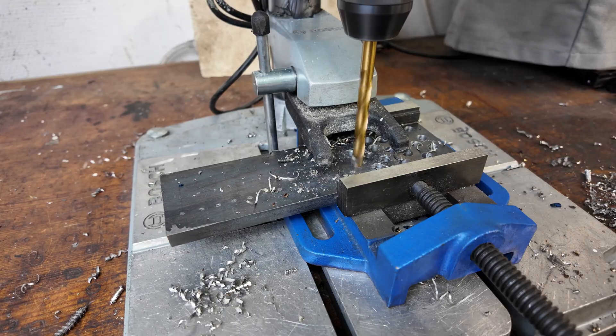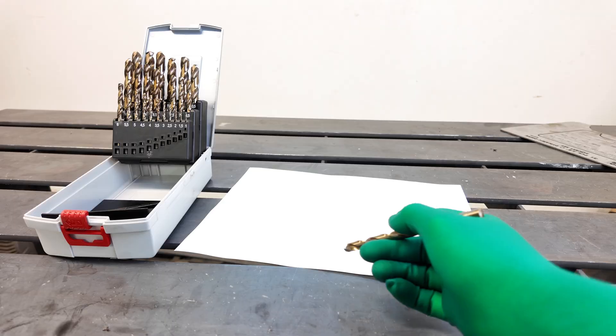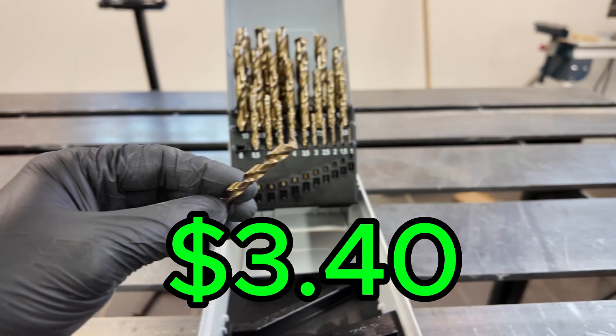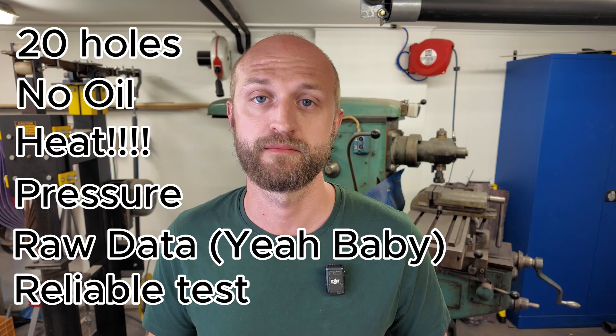I cut through tissue to remove tumors. Out here, I cut steel. I work as a surgeon by day, but when the scrubs come off, I become the steel surgeon. Today, I'm gonna test something so surgically accurate that even my scrub nurse is gonna be proud of me. We are testing the 95 cent drill bit from a cheap store against a $3.40 monster drill bit from Bosch. 20 holes, no oil, just heat, pressure, data, and my own money. Let's go.